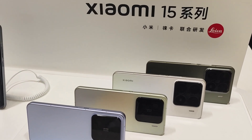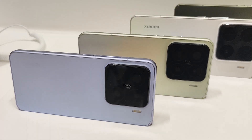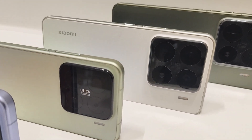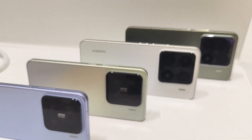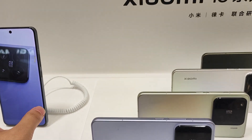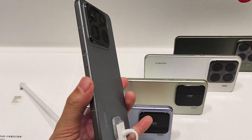Hey guys, welcome to Smartphone Fan. Today I go to the Xiaomi offline store and bring you the new Xiaomi 15 series flagship model. Today we have a quick hands-on and simple camera test video for you. As you can see, it provides multiple colors for customers. Next, let's try the Xiaomi 15 Pro first.